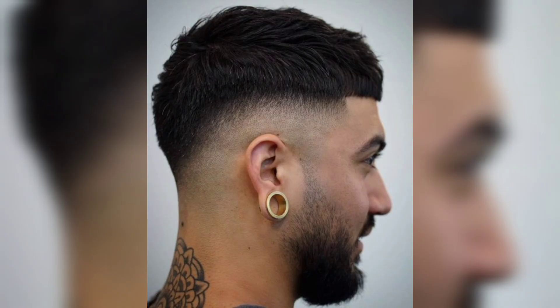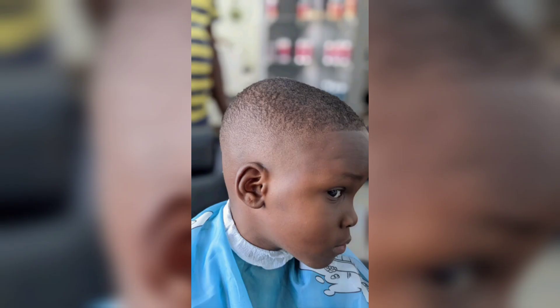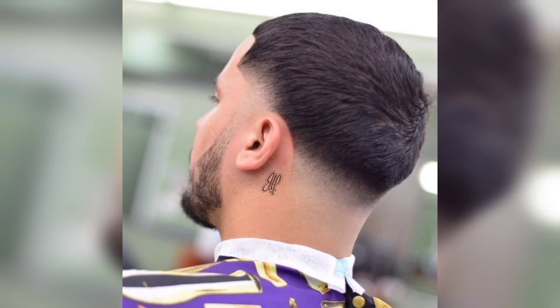There are some ways to customize the comb over taper to suit your preferences. Here are a few variations you can try. High fade comb over taper: instead of tapering the hair down to the nape of your neck, create a high fade by tapering the hair from the temple to the crown.